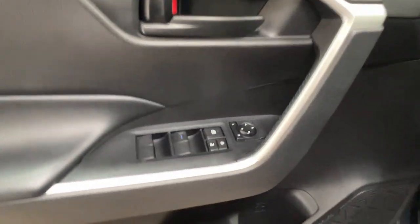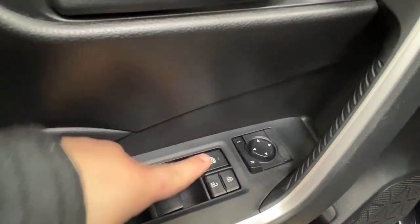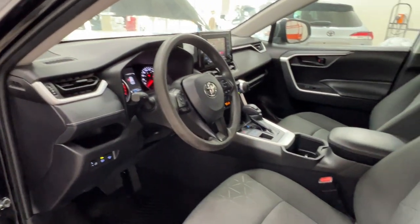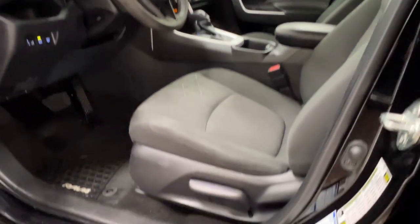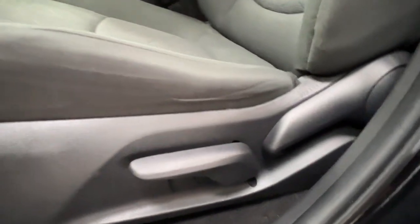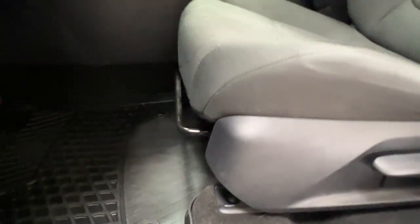Inside your driver's door, you've got your power windows for both front and back, window lock, power locks, and side mirror controls. You'll find glints of metallic highlighting throughout the front cab space. Down below, you'll find manual adjustments for your front seats — controls are on the side of the seat, and there's a bar under the knees to move it back and forth.